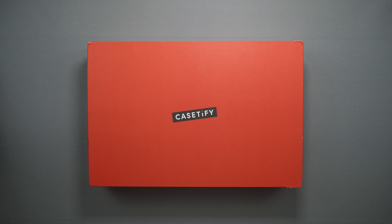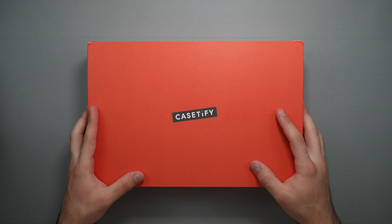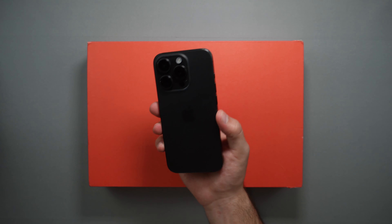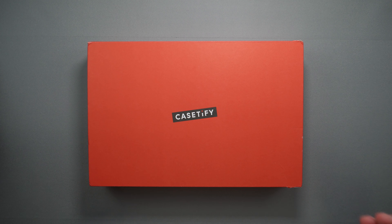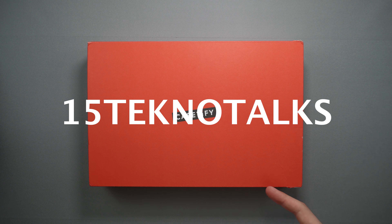Hey guys, welcome back to the channel, TechnoTalks here. In front of us today we have yet another package from Casetify, which they sent over for the iPhone 15 Pro. They also provided me with a discount code — up to 15% off if you use code 15TechnoTalks, which should be on screen, or you can click the link in the description.